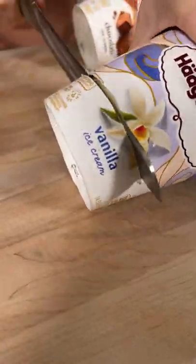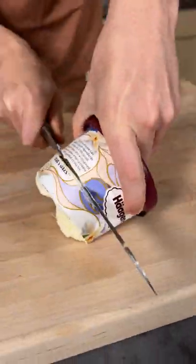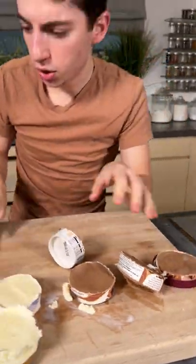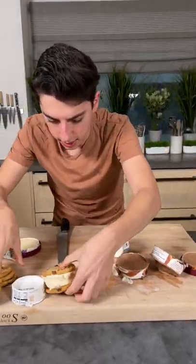Cut, cut, cut all the way through our ice cream. Keep on cutting, getting right through there. Take your cookies and place our other cookie right over here, and you instantly are able to make this little treat.